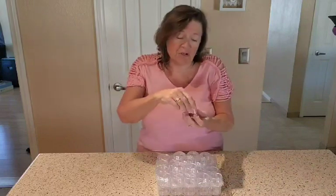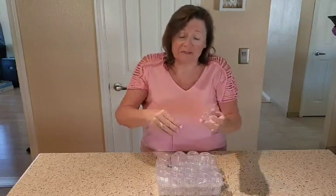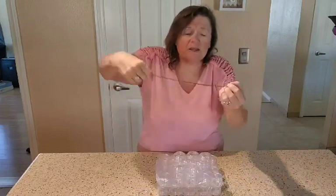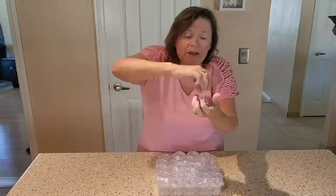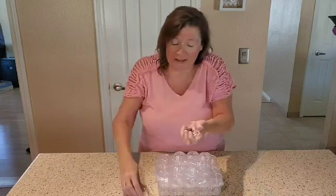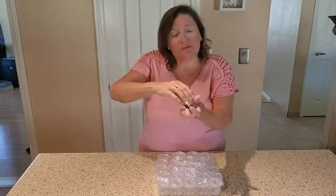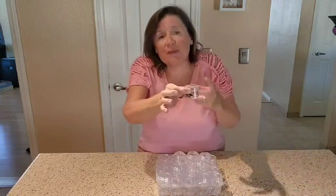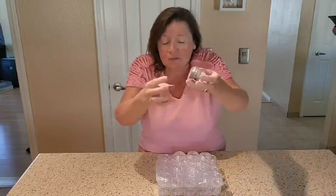Another thing I think I'm going to do is use them as a gift container. I have a necklace here, and I can just go ahead and put the necklace right in here. What a wonderful way to give somebody a gift — you can take some wrapping paper and wrap them up. There are so many different uses for these little guys that I say they're number one.